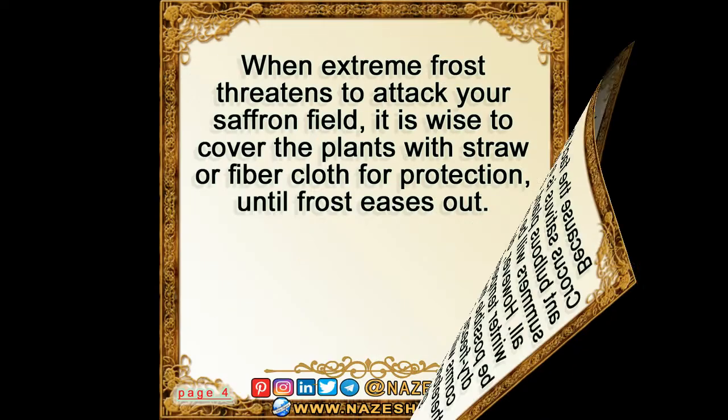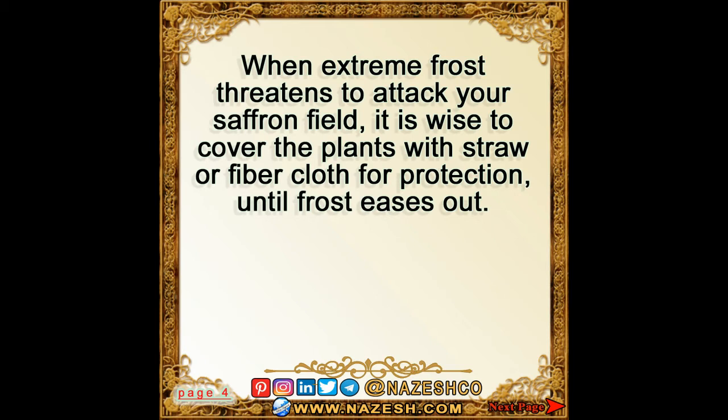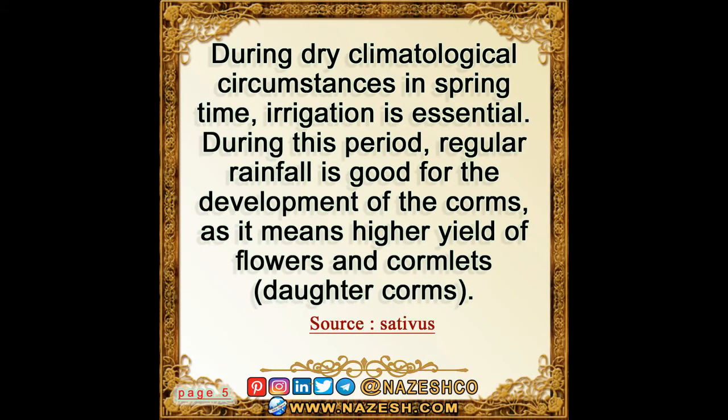And give less saffron. When extreme frost threatens to attack your saffron field, it is wise to cover the plants with straw or fiber cloth for protection until the frost eases out.